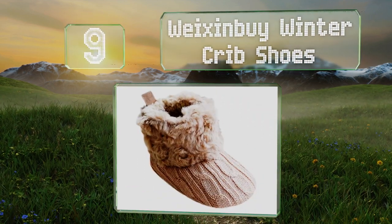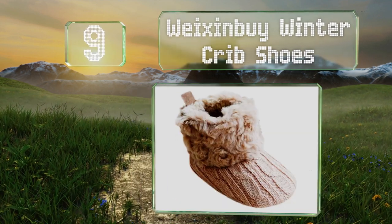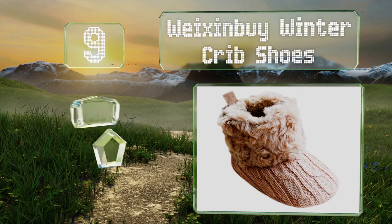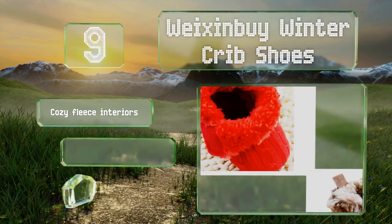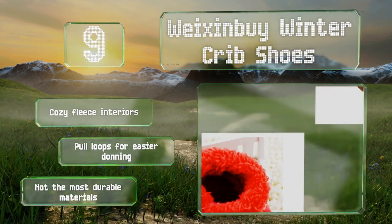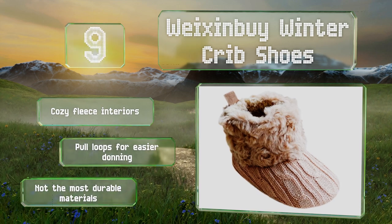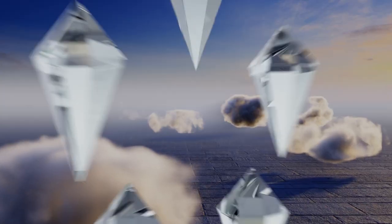At number nine, if you're just looking for something to keep your child's feet warm indoors or while out for rides in a stroller, the Wexin by Winter Crib Shoes are a good pick. They're made with a classic cable knit fabric and faux fur ankle details. They have cozy fleece interiors and pull loops for easier donning, but the materials are not the most durable.